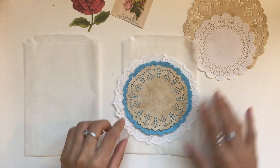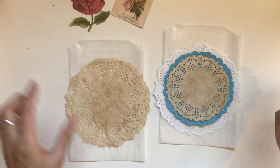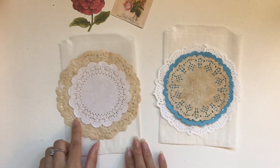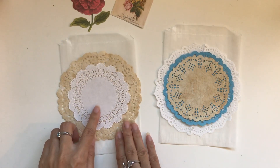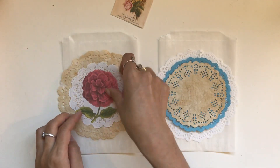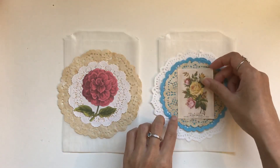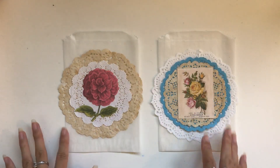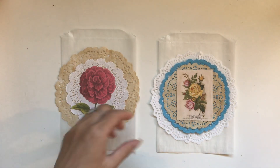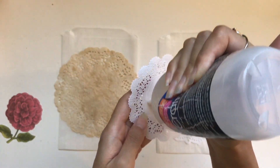I'm happy with that combination of doilies for this one. For the other one, I'll show you — even with just two doilies in two different styles, you can still make it work. Even if you only have white doilies, coffee-dye some of them and you get something really effective. I just like it like that — that's awesome.